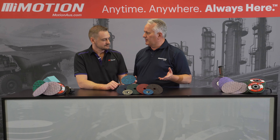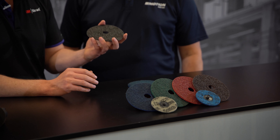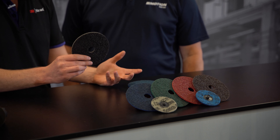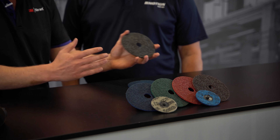So what can I expect with this product over another product? We've launched a few different grades in this range. We've now got an extra coarse, which can do applications you couldn't previously do. It's aggressive enough to do some weld leveling, and you can potentially take a process down from two steps to one.